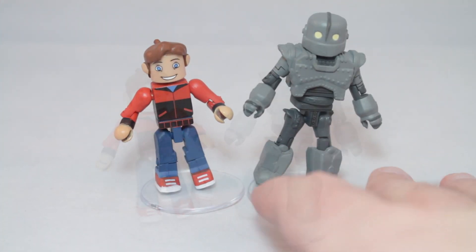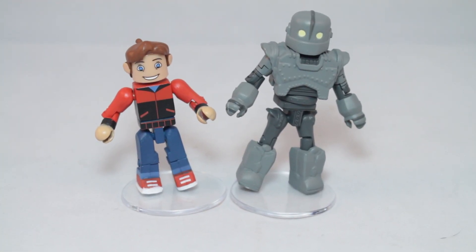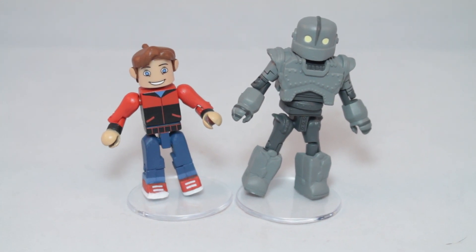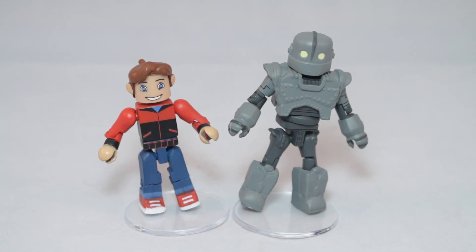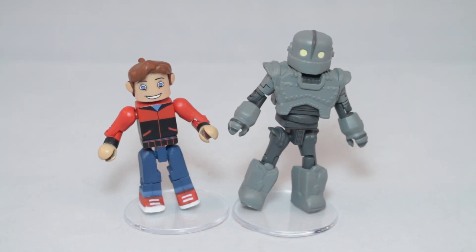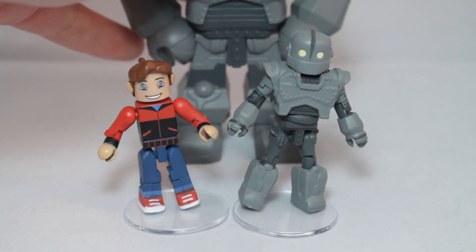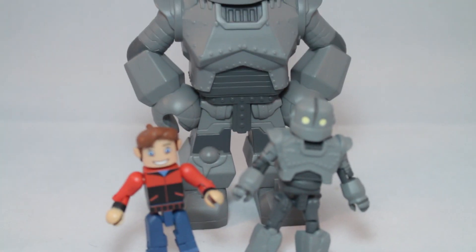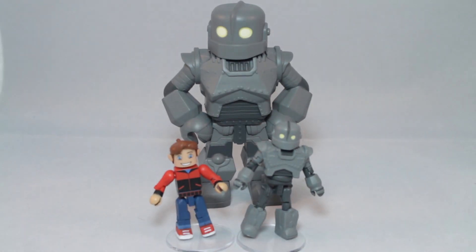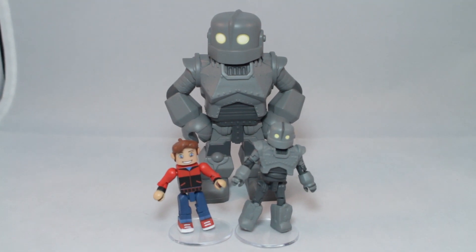That's all there is — just the figures. When you look at this, it's just them. I don't know what they really could have included. Maybe an alternate chest for the Superman logo Iron Giant — they did a version of Vinimate that was like that. Maybe an alternate head of the Iron Giant where he's got the little ding. Hogarth could have come with the one part of the Iron Giant from the end of the movie, when they found all they had of him.